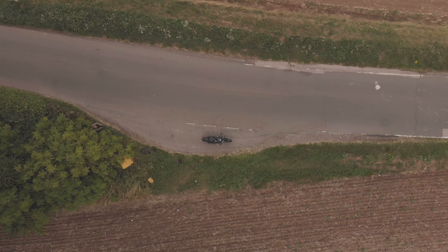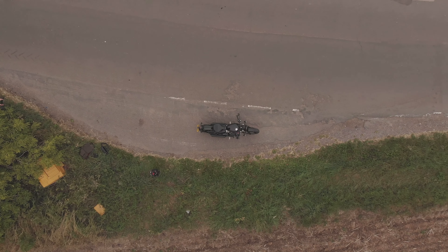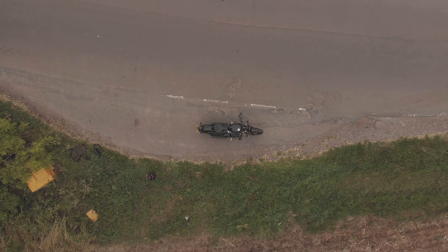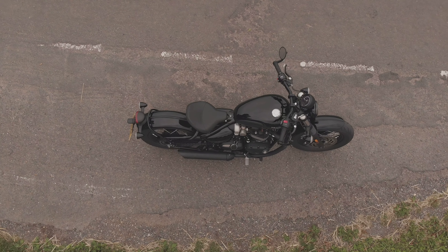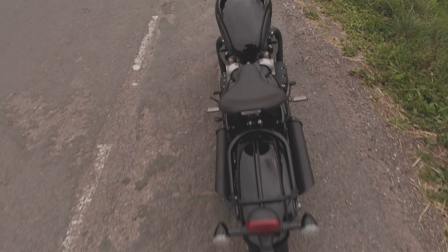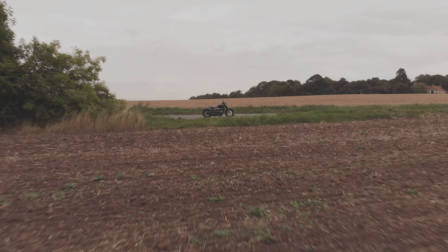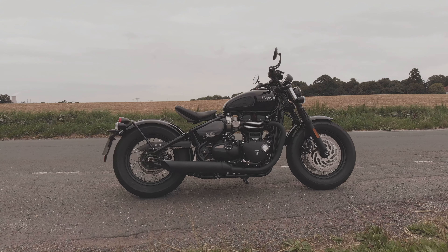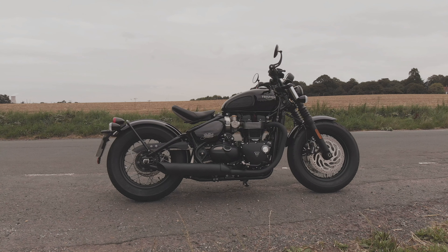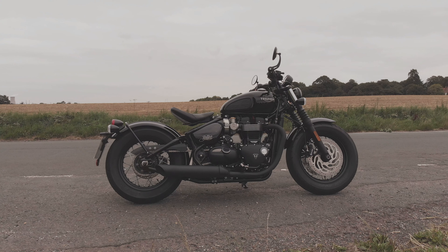Back in the day bikes always had center stands, but there is now an ever-growing number of bikes that come equipped only with a side stand. Some have the option of fitting a center stand and some don't. The bobber, the bobber black, and the speedmaster are all perfect examples of that. This doesn't seem like a big deal until it comes to doing some maintenance — just the simple task of cleaning and lubricating your chain can be a major hassle without a center stand. I've been having to use my sealer jack for that task, and it's not the most convenient way of doing it, but it's a damn sight more convenient than rolling your bike halfway down the drive and back again several times.